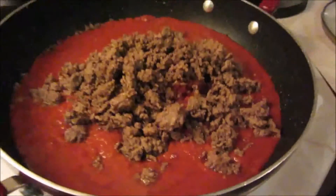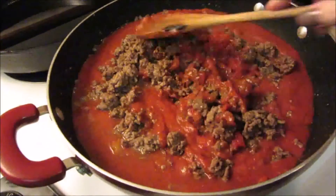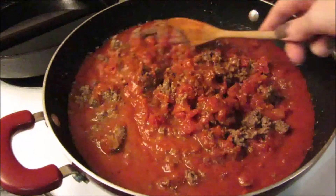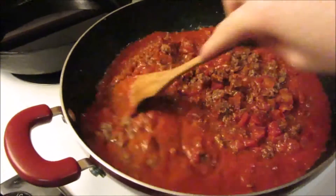Next we're going to add in our cooked hamburger meat and stir that around until it's all really nice and incorporated. We're going to let this simmer just a little bit — we want it to get hot but not too hot — and then when it's the right temperature we are going to add our cottage cheese, or ricotta if you're using that.